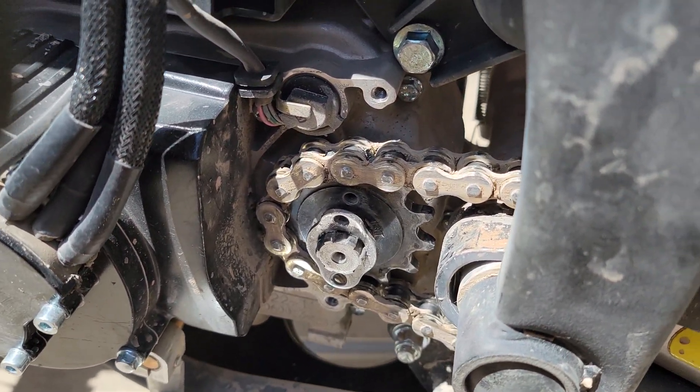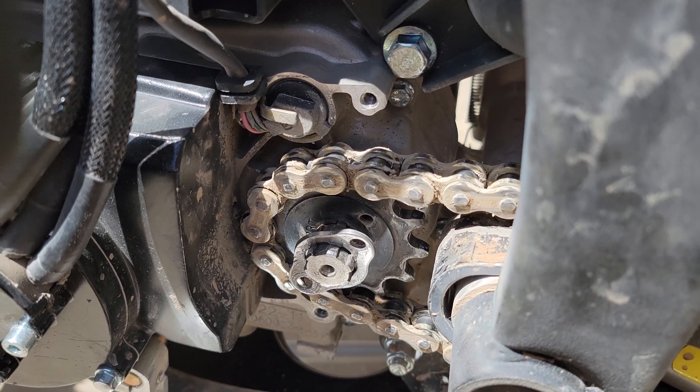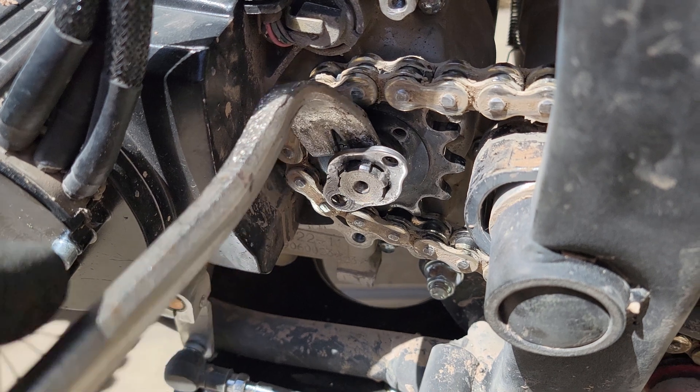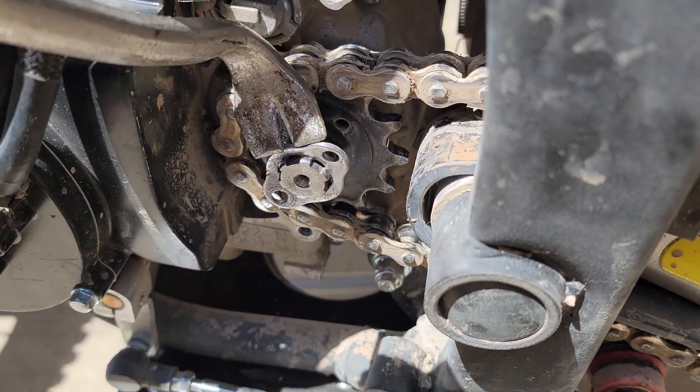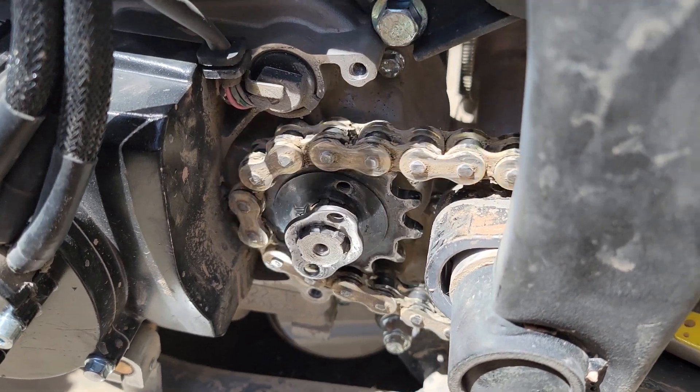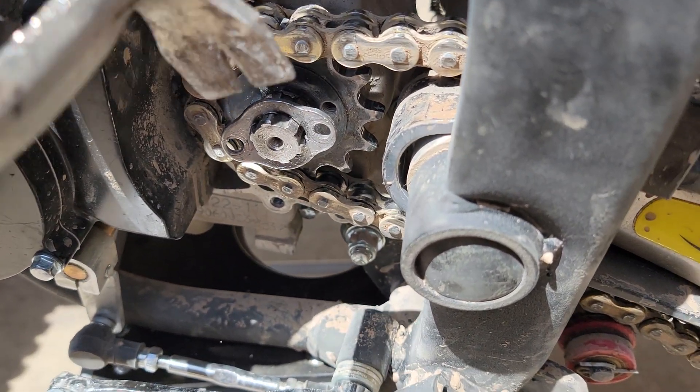The problem is that the teeth on this ring — there's so much play here from the factory — the teeth get smashed and bent, and eventually this whole thing will come off. This is the second one I've already had on, and this one was so smashed I couldn't get it off without a pry bar.